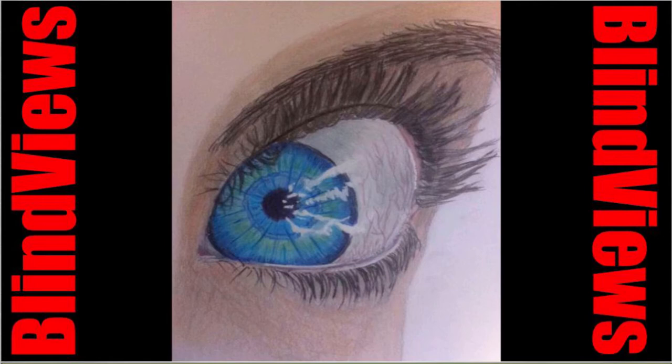All right, we're going to do another colored pencil drawing. This is going to be a little cartoony thing of a guy playing a guitar. Let's jump into it.